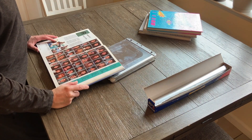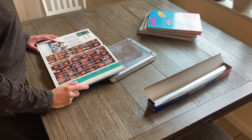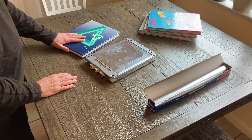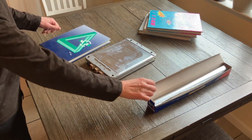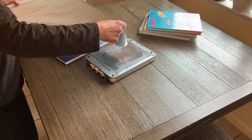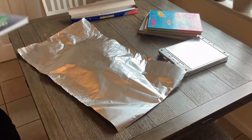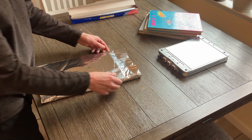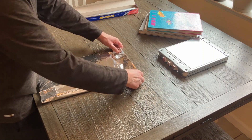I wonder what Melissa Eubanks is doing right now. Anyway, we are going to start off by wrapping these yearbooks in some aluminum foil, just for funsies as I say. So let me wrap these up and I will be right back.